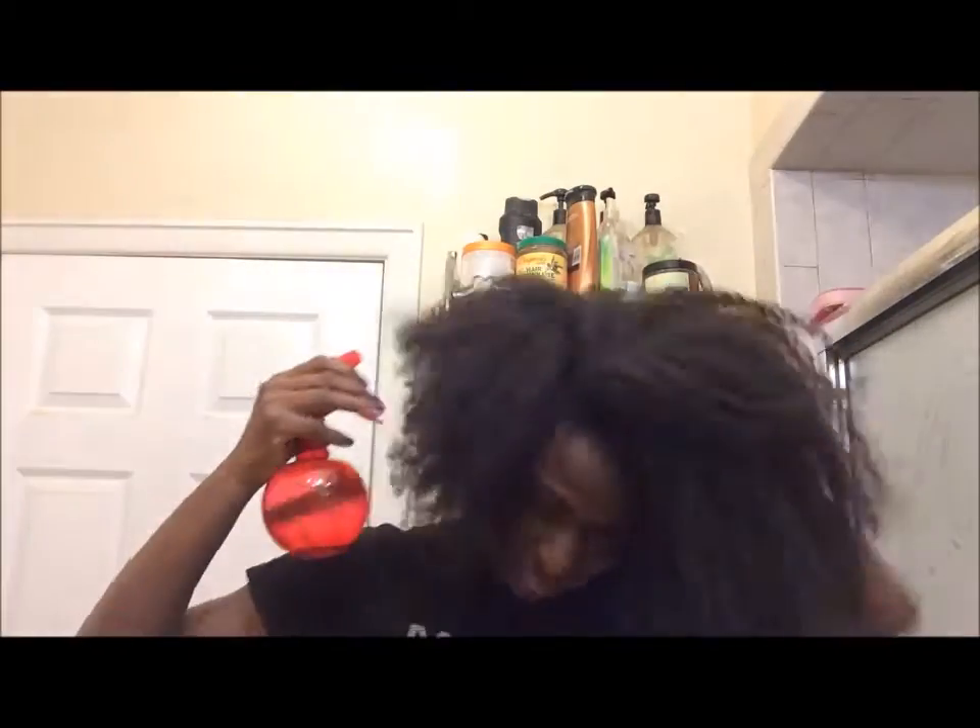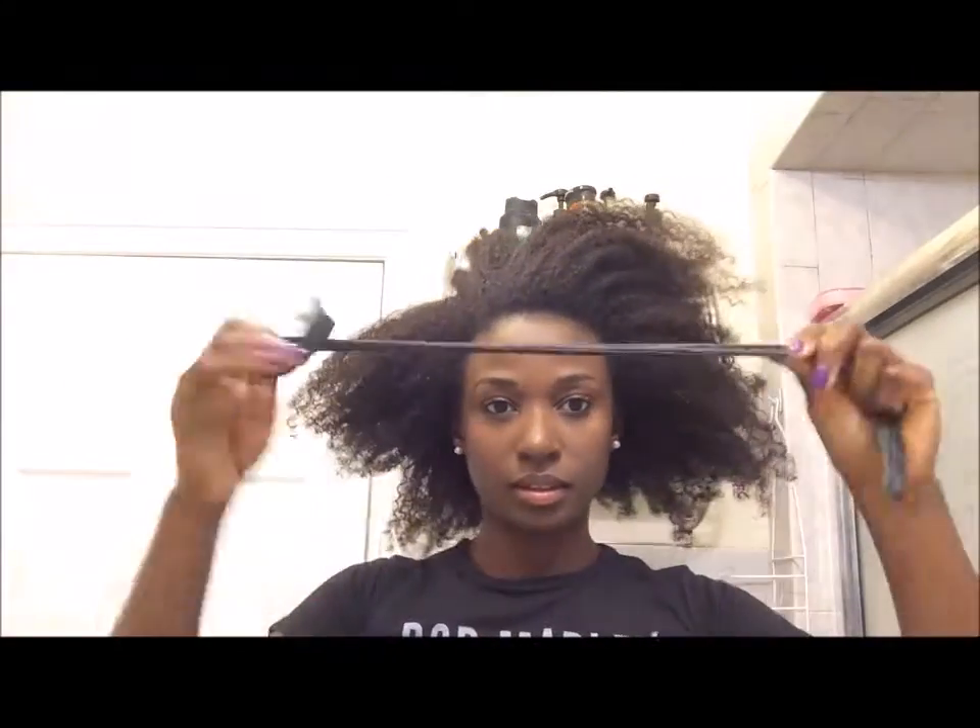You're going to use the spray bottle to wet your hair to make it manageable. So take your stocking, put it at the nape of your neck, and pull it forward to create a ponytail.